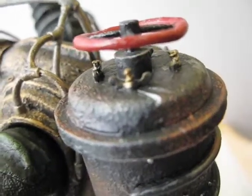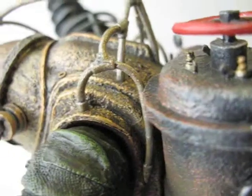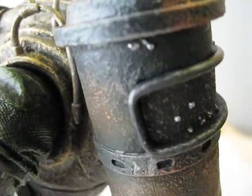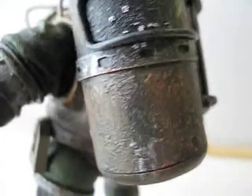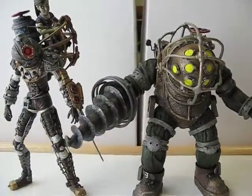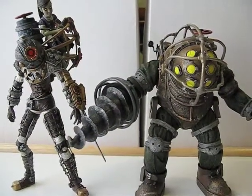There are a lot of details that went into making this guy, just like all the other NECA figures. Let's do a comparison — here's Big Daddy compared with Big Sister.